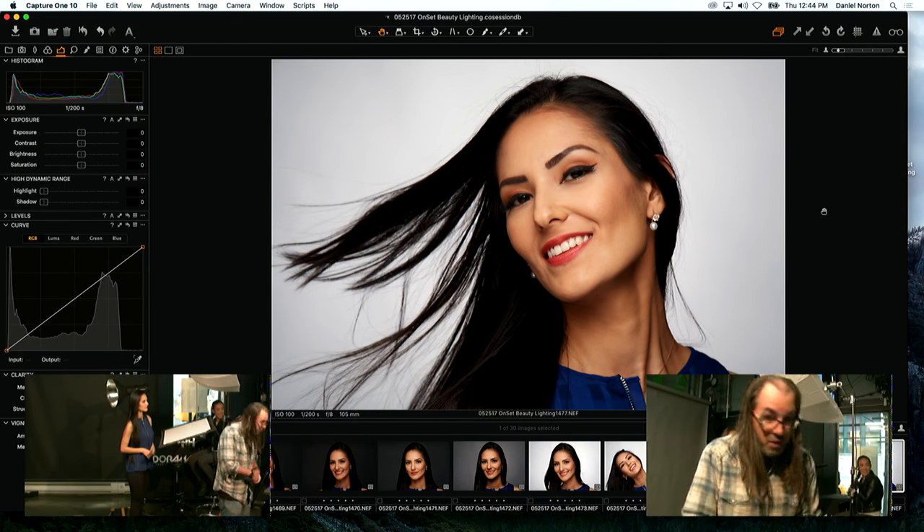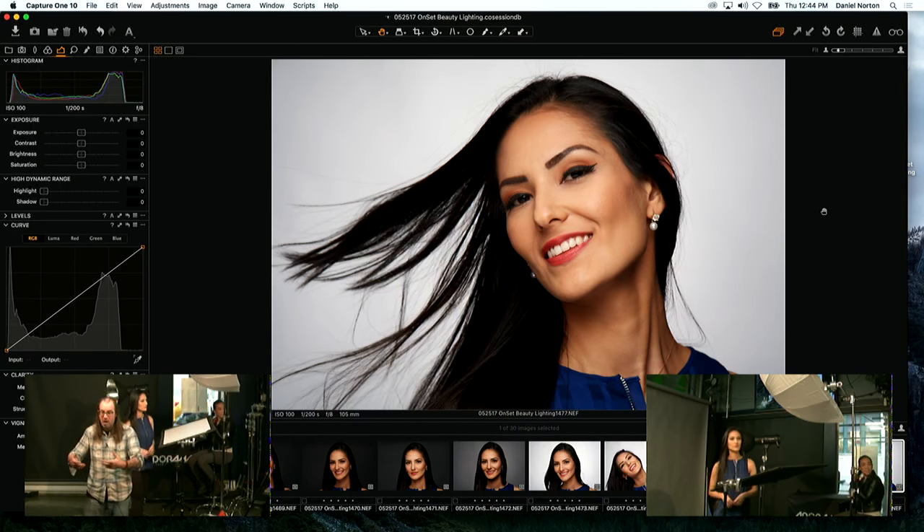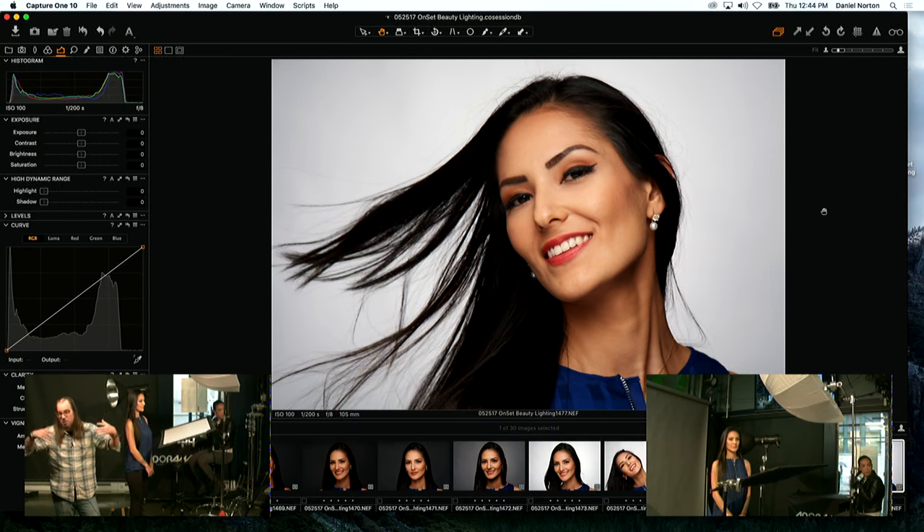The camera settings stay the same throughout. I never change my camera settings once we start — you change your light, change your model. My camera is set to eliminate the ambient light in the space. If I opened up to f/2.8 because I wanted more light, I'd start picking up the ambient light and I don't want that.